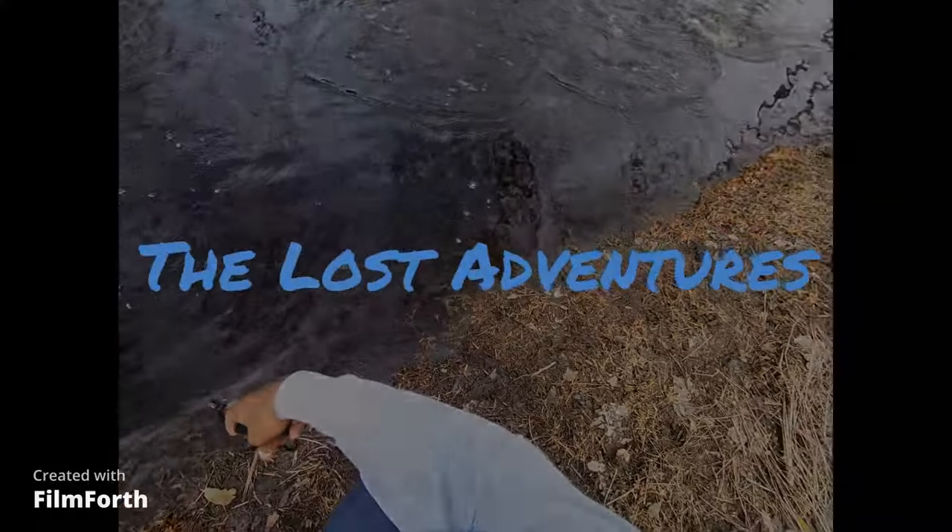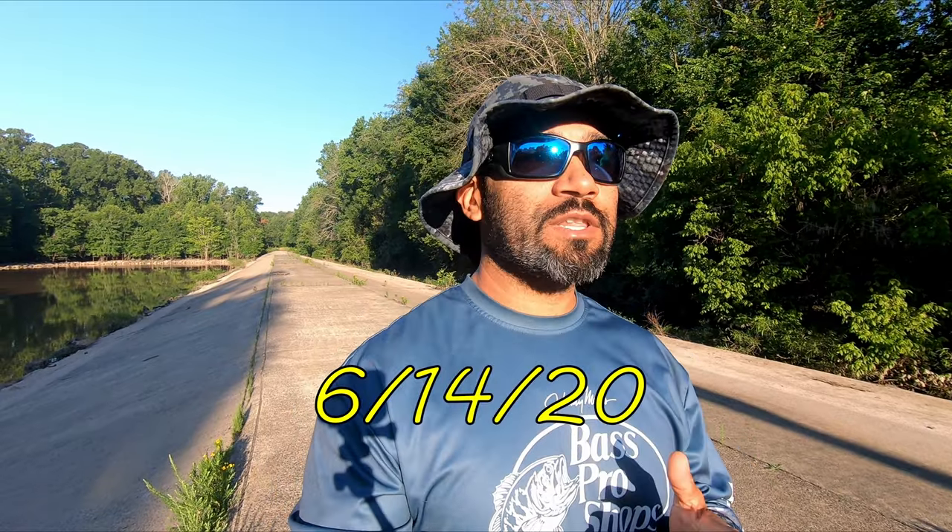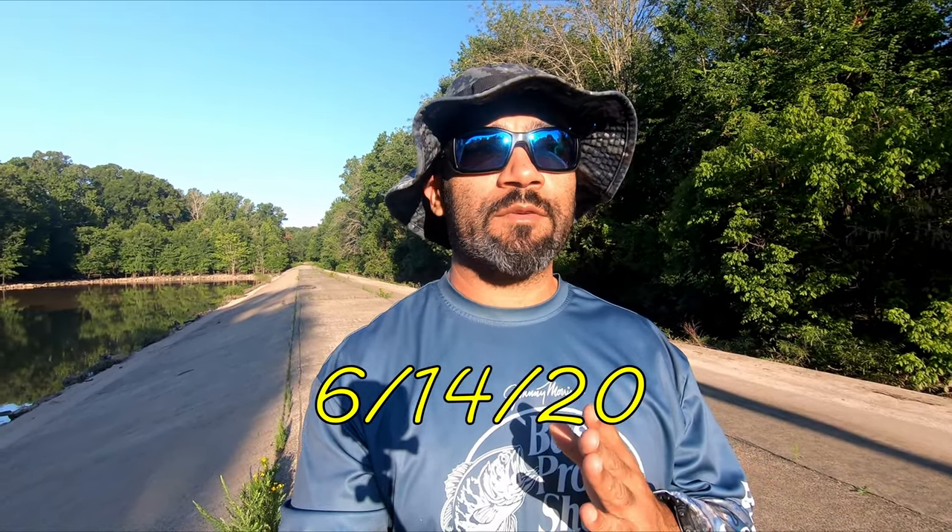Good morning everyone, thank you for tuning in, welcome back to the next fishing adventure. I'm your host John, and in today's adventure I'm really excited because I'm targeting a fish I've never caught before. What's fascinating about this fish is it's an ancient species that has been around for millions and millions of years. I'm talking about the bowfin. The bowfin is very commonly mistaken for an invasive species from Asia called a snakehead — there's a northern snakehead and a bullseye snakehead — but neither of those are what I'm targeting here.